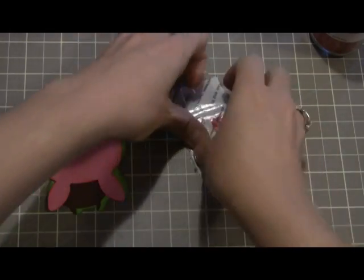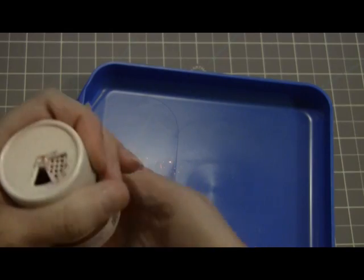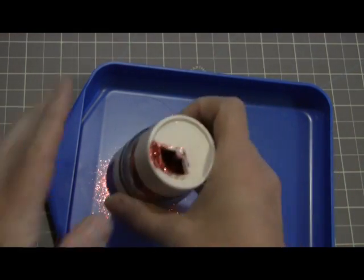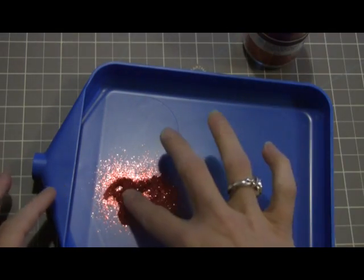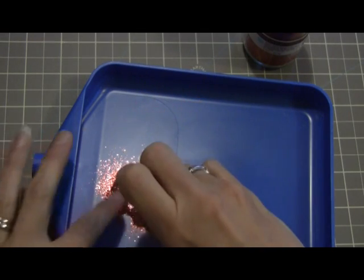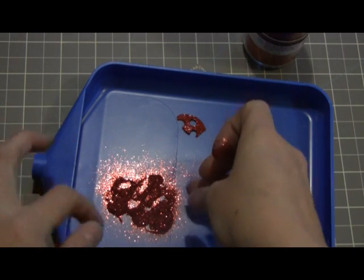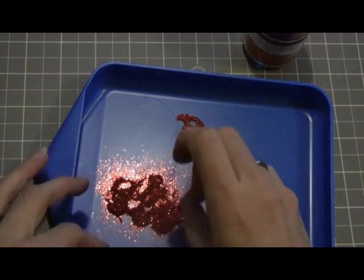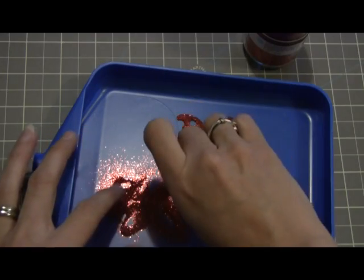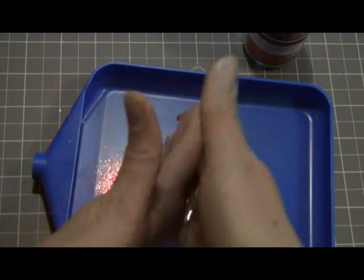Then I have my glitter tray. Just want to make sure you get the glitter everywhere — it's going to look really pretty. There's my heart. I'll get this glitter back in the jar, and then I'll assemble the ladybug.